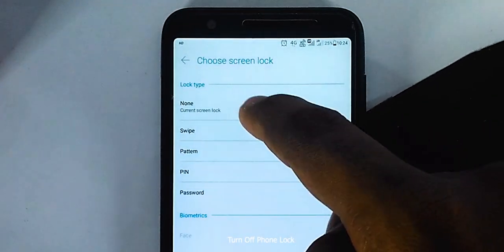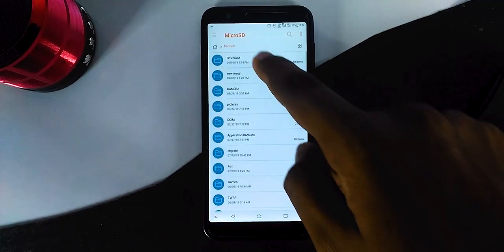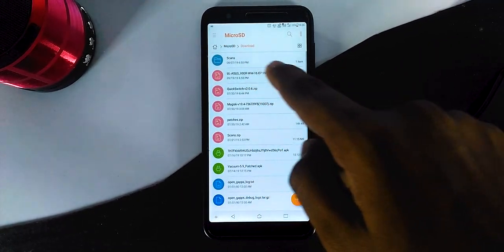I am also requesting you to disable the screen lock entirely. Once that is done, place the file onto the SD card and turn off your device.